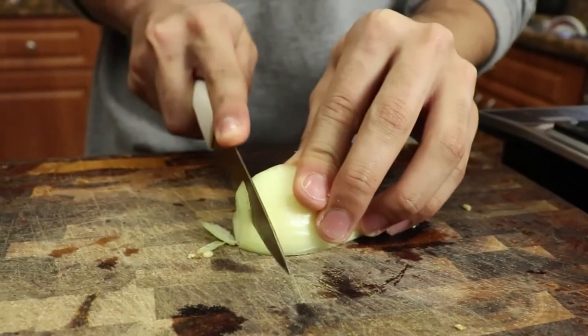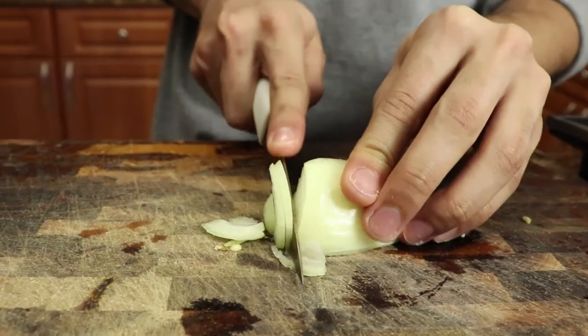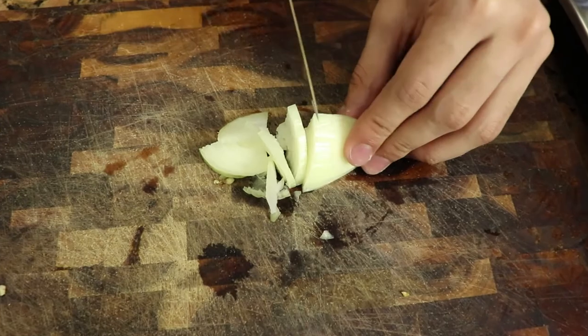These onions were so hard to cut, I was crying the whole time — I'm joking. But you need to make the onions as small as the jalapeño peppers.